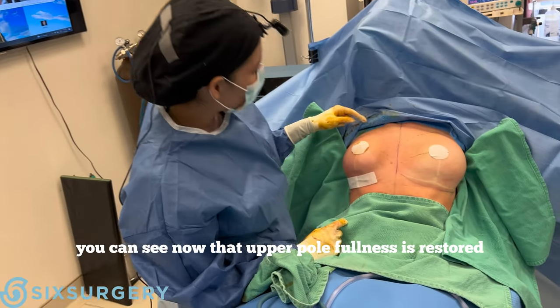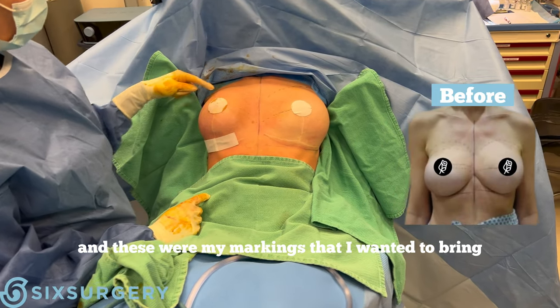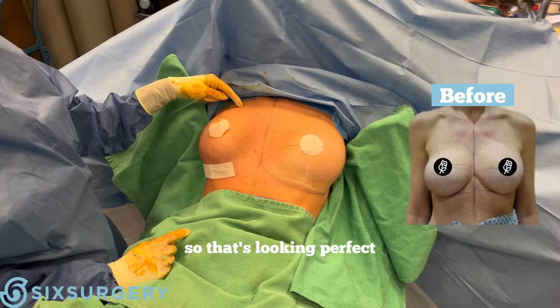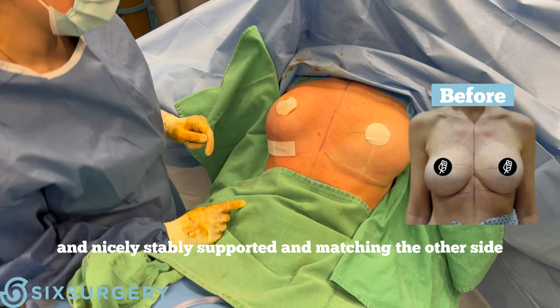So this side is now corrected and you can see that the upper fullness is restored. These were my markings — I wanted to bring the curve up to here — and that's looking perfect, nicely and stably supported, matching what's on the other side.